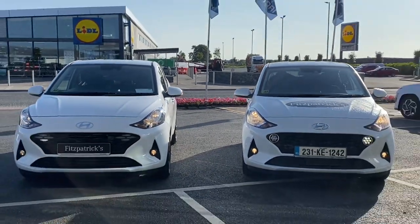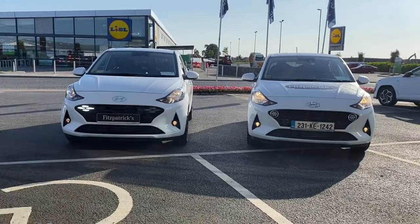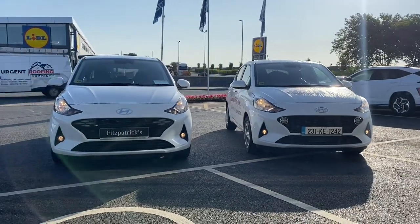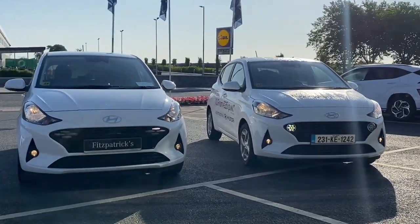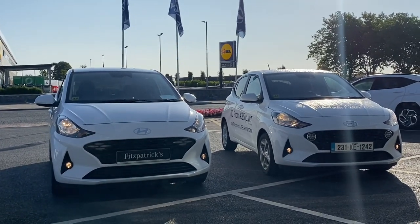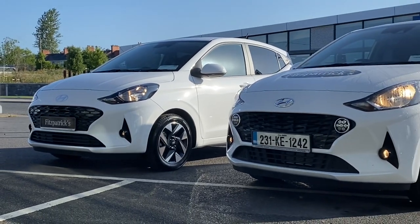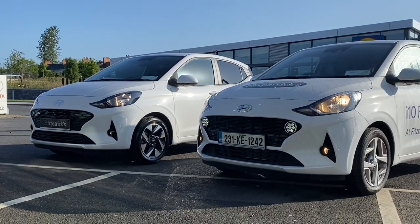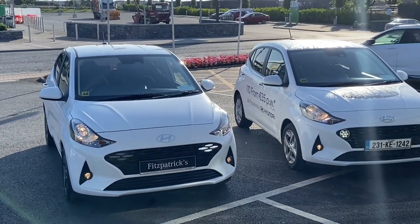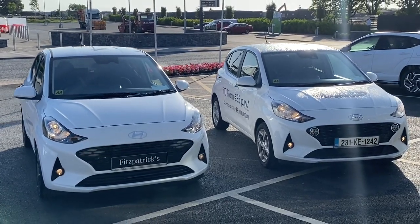Hey there everybody, Brian here. In this video I want to show you the updated version of the Hyundai i10. This video is not going to be specification specific, but I just want to show you the differences between this facelift version of i10 in relation to the model that's gone before it. If there's any information you want, call, text or WhatsApp: 086 843 1945. Or if you're watching on YouTube and you think I've missed something, just let me know in the comments section below.